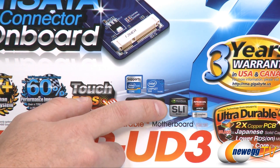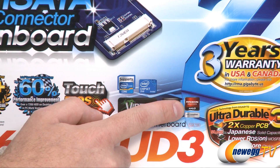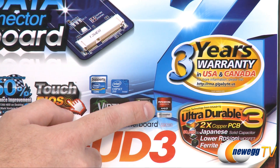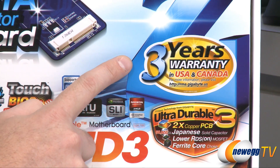We also have support for two-way Nvidia SLI as well as two-way AMD CrossFireX if you're going to be using more than one video card. We also have a three-year warranty in the USA and Canada.